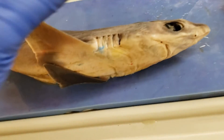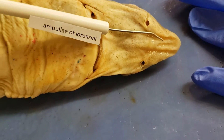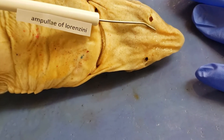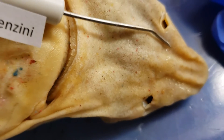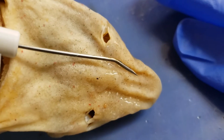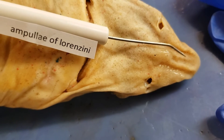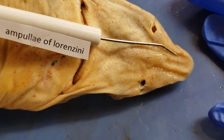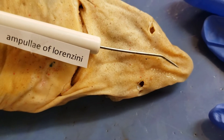The ampullae of Lorenzini — these are electrosensory structures found on the underside of the snout. It's kind of hard to see at this point, but if you can get real close in there, you can kind of see some bumps, and that's what that refers to. Electrosensory perception found in members of Chondrichthyes — which sharks are, along with rays, skates, and chimera. Ampullae of Lorenzini.